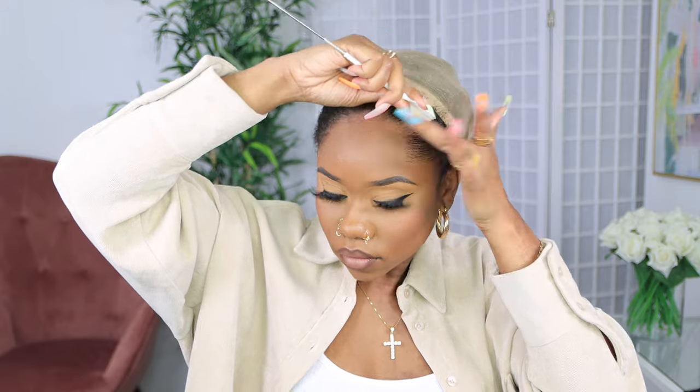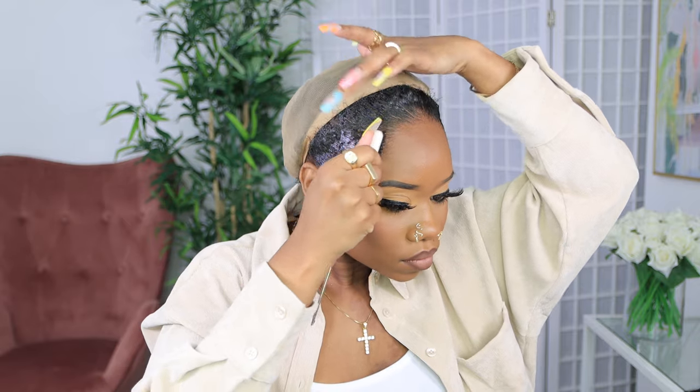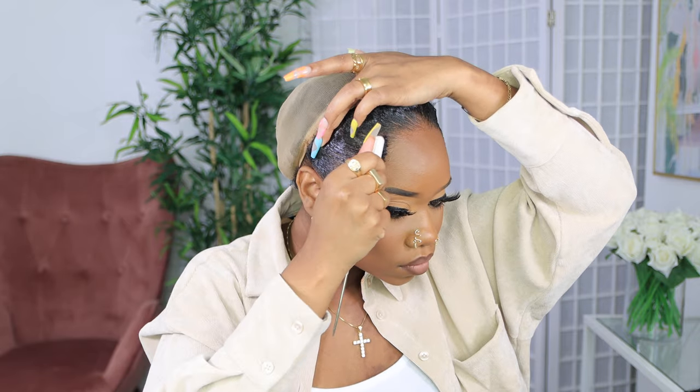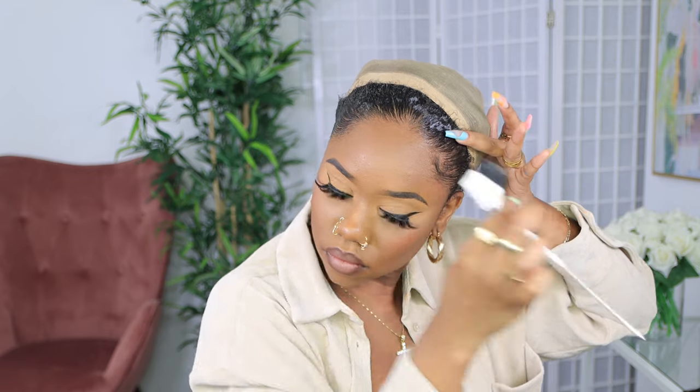I'm not gonna do anything extra — just a little bit of swoop, but not too much. Just a small swoop on both sides. I don't feel like doing anything extra; I want it to look natural and flawless, keeping it simple and cute. Just a little bit on the sides, nothing extra.